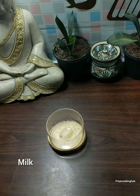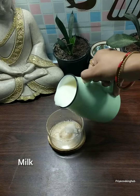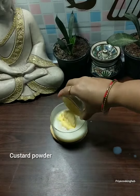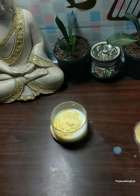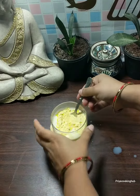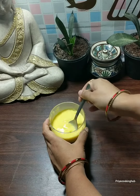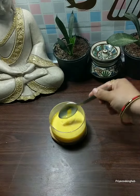First, we will put a small bowl in the bowl. We will put some cold water in the bowl. We will put custard powder in the bowl and mix it well. You should not have any lumps of custard.